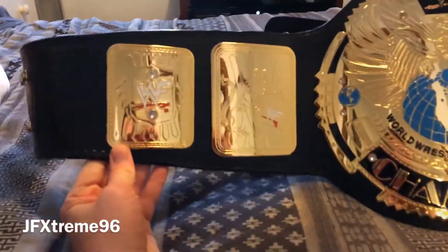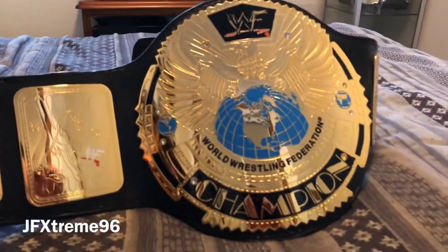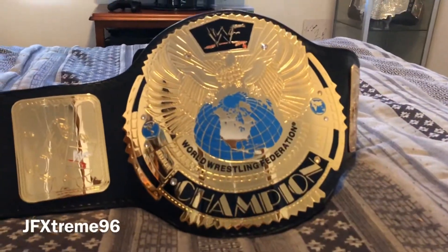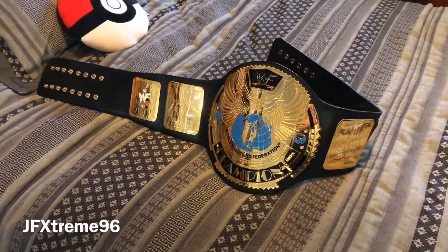So there you go - that's a more detailed look at my WWF Big Eagle. I hope you enjoyed watching and look forward to filming the next one for you guys. Thanks again for watching.